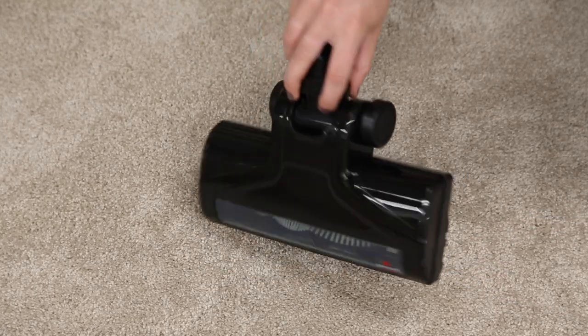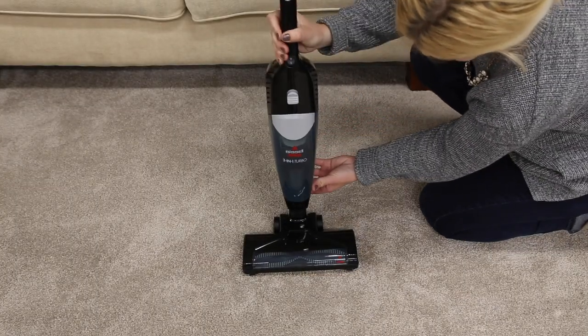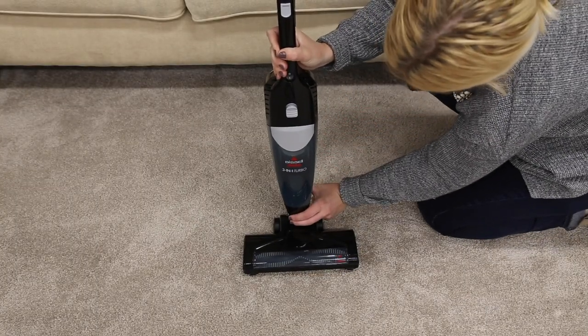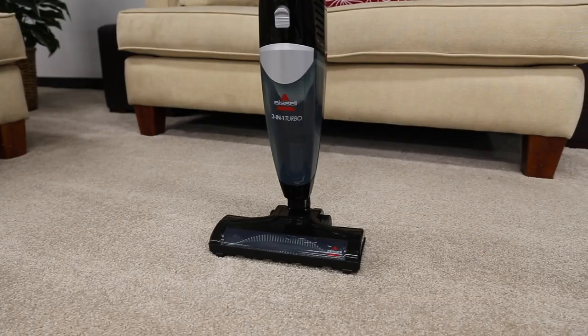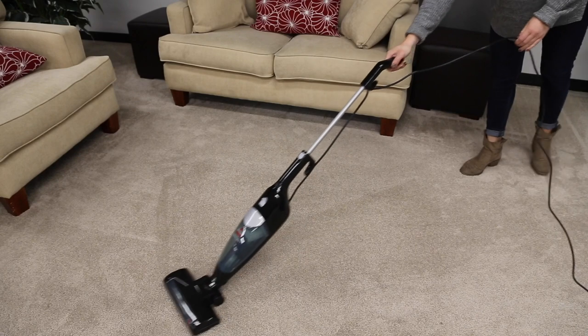Once it's cleared, put the nozzle back on the vacuum. Let it cool down for a few minutes. Once cooled down, you can plug it back in and get back to cleaning.